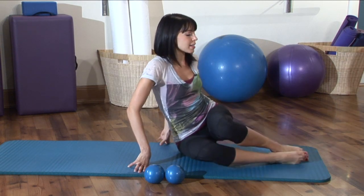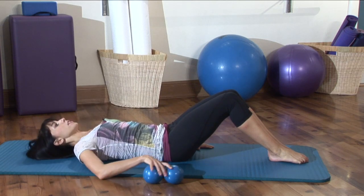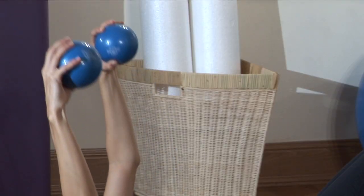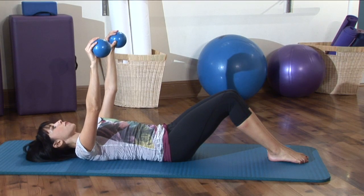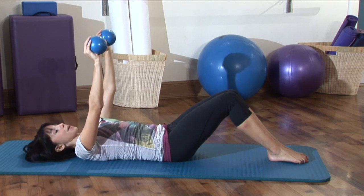We're going to lie down on your back and grab onto those hand weights, if you have them. You're going to reach those arms straight up toward the sky. Your shoulders are down into the mat, away from your ears. We're going to bring your legs up to what we call a frog tabletop position.